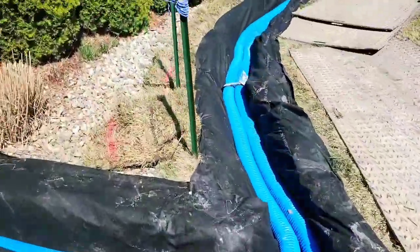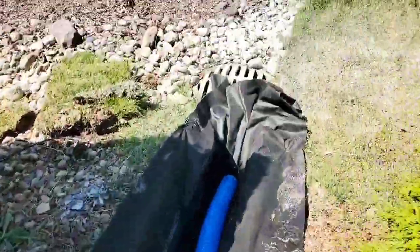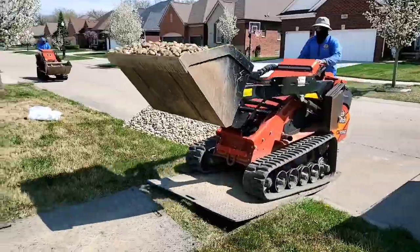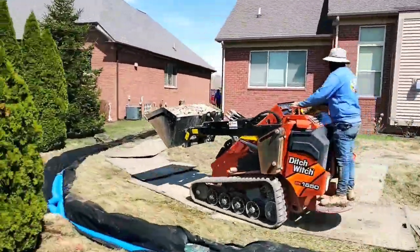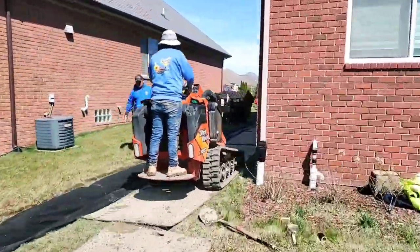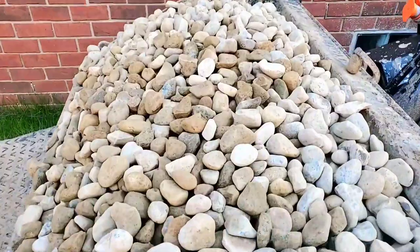Look at how much clay has been excavated and hauled out in order to have a trench wide enough for a double pipe. If you have a trench this wide, you're reassured that you're going to get your money's worth in stone. With just a single pipe it's such a narrow trench that it doesn't take much stone.